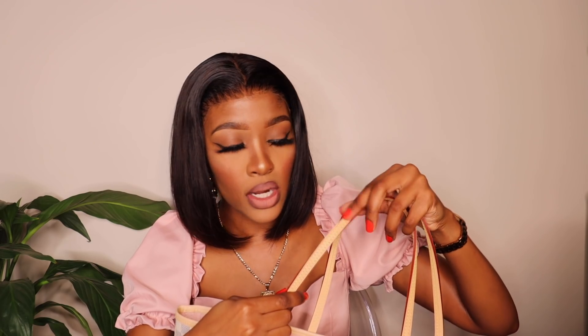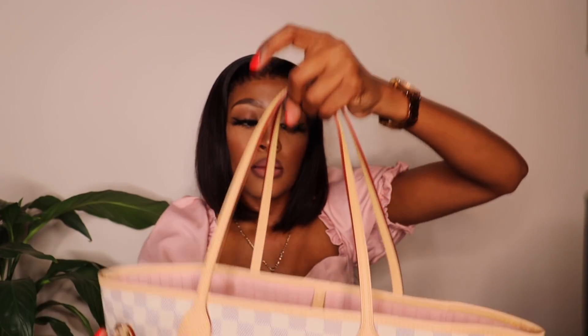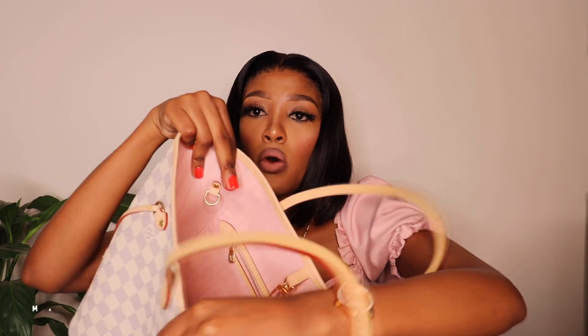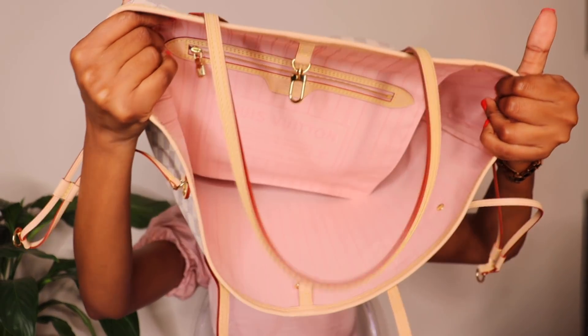Let me get into some of the little details. It's got nude handles, the sides have a reddish color, and the threads are yellow — I hope you can see that. The handles themselves are nude, the sides are reddish, and the threads are yellow. On the inside it has clasps that you can put together when closing your bag, and also an extra clasp — I don't really know what it's for. This bag does not have any compartments, which I feel like is a bummer, but it is what it is. It does have a pocket with a zipper.